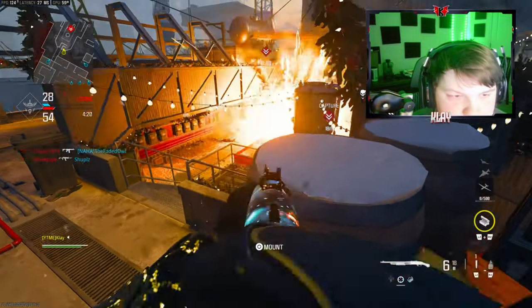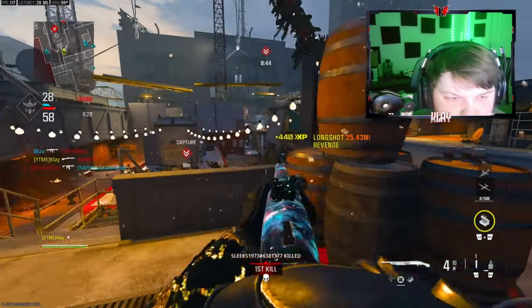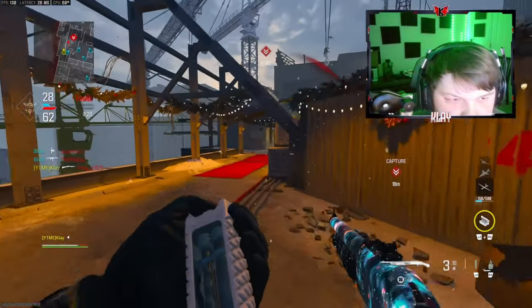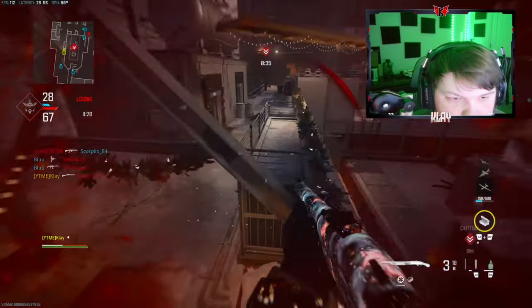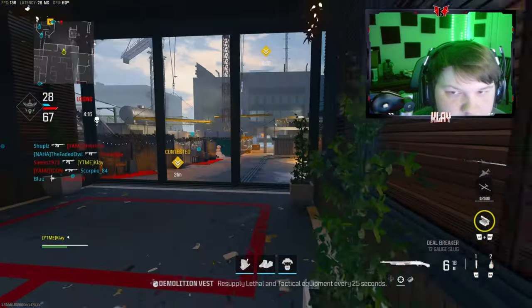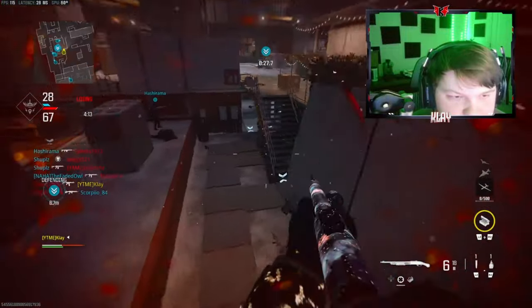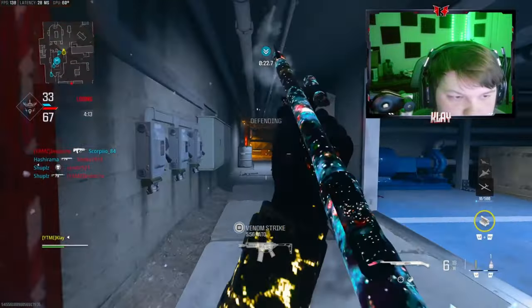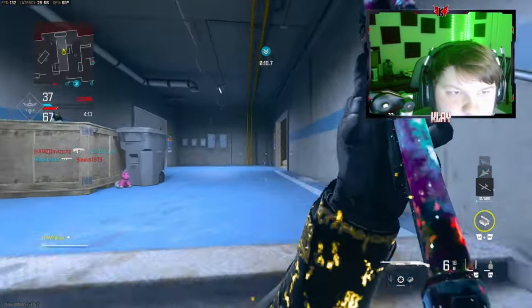Yeah, this is definitely going to be a lot harder than I was imagining. Definitely going to need some help from my teammates if I want to win this game. Let's go ahead and push over here.